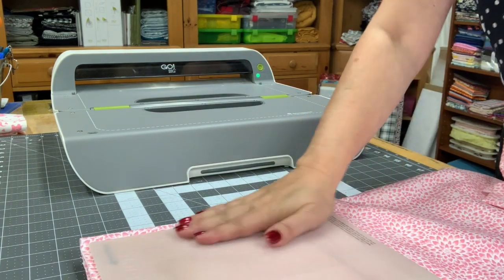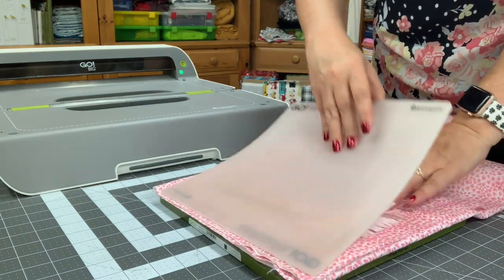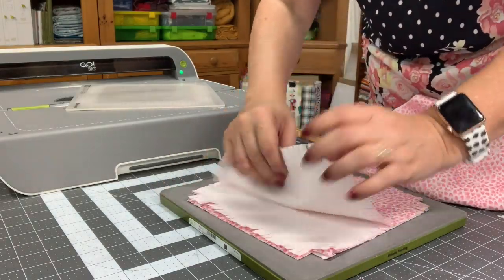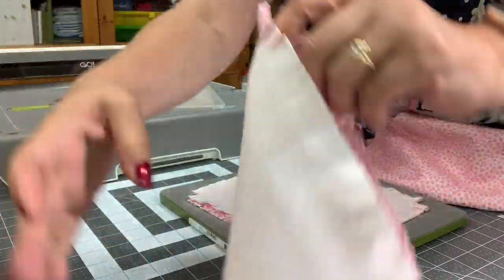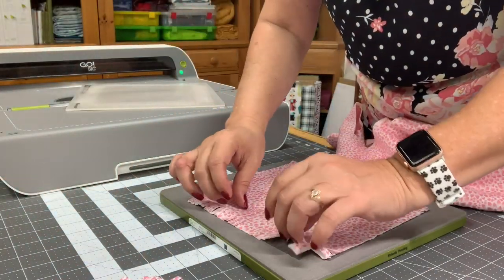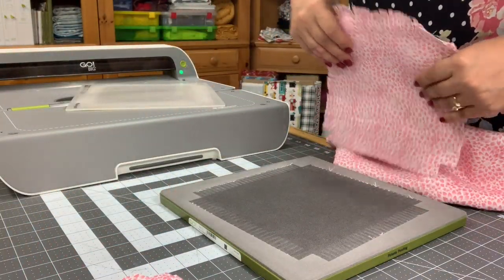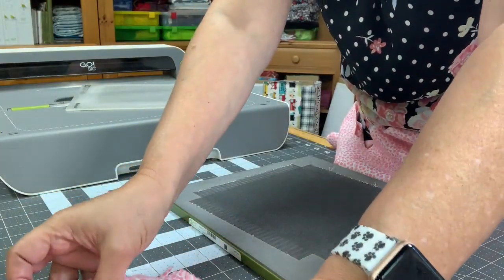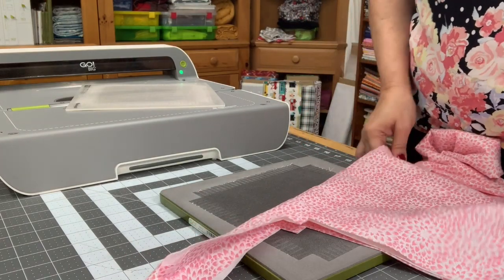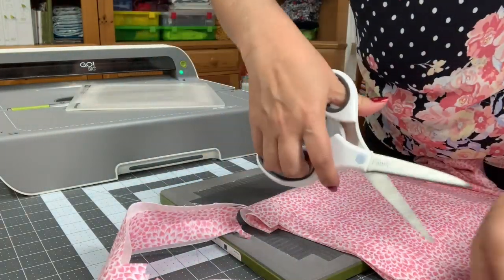I'm going to rub the static off of here, pull this down, and pull it up — and I've got a perfect cut with the fringe already done. This is the best way to go — it saves my hands and arms from hurting so much because I have arthritis in my hands, so this is really a lifesaver for me. Then all I do is just come and cut the excess off.